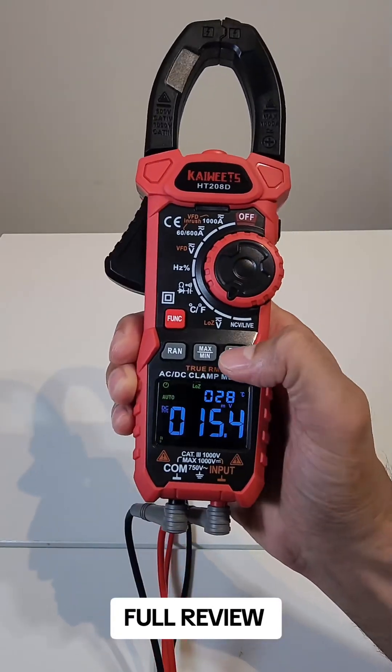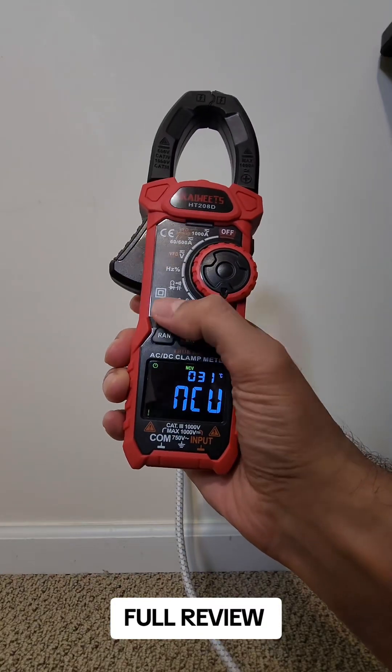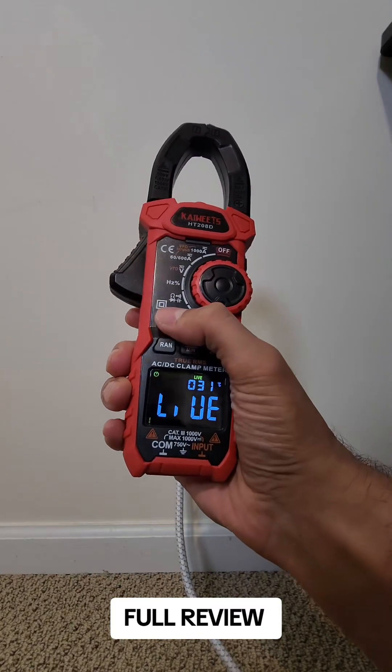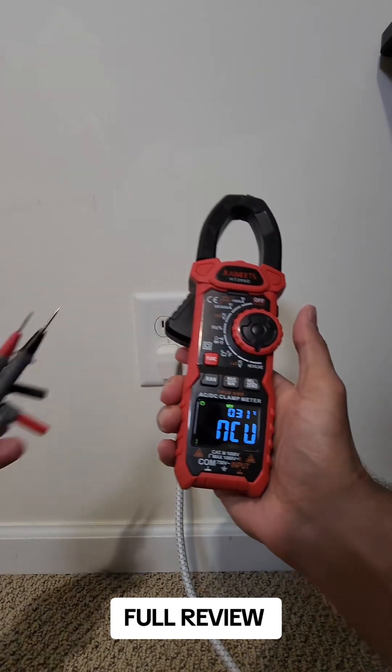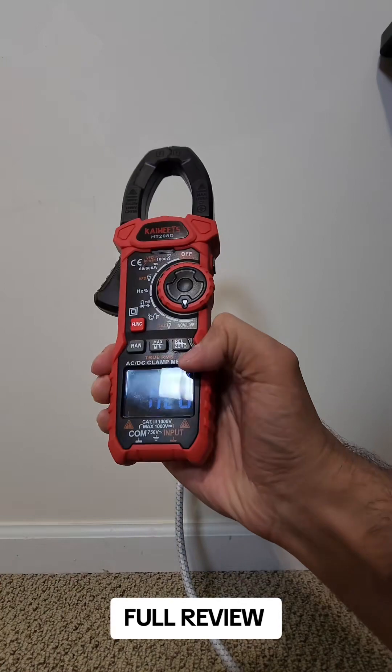The LoZ is for low voltages. This function has no-contact voltage detection and also live line detection. First let's check the no-contact. For that you take the probe off, and then put it on NCV.